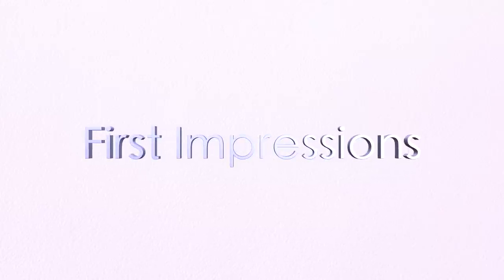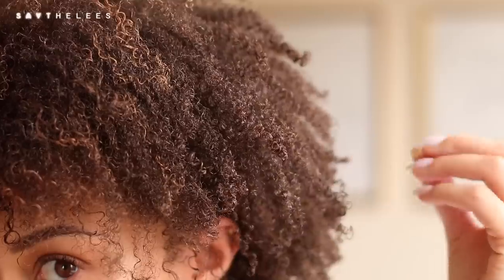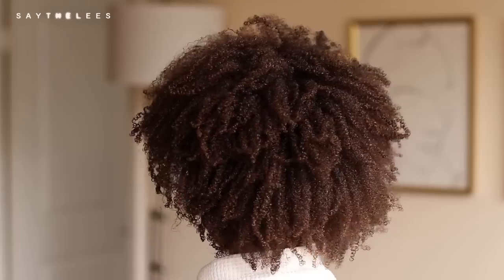Hey guys! I'm back with another hair video. I know right now is a really, really, really tough time in the world and so I wanted to do something that was a little bit mindless. I wanted to try out Taraji's new line at Target — it's the TPH line. I decided to get four products that I thought would work really well for me for wash and goes. I have a lot of thoughts, so let's get into it.